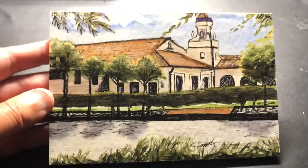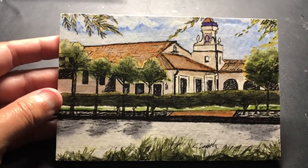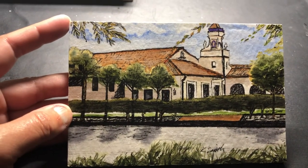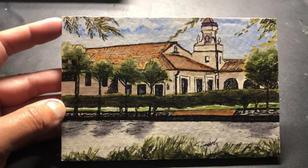If you're interested in learning more about this, you can find me on Facebook at Katie Smith or Katie Smith Artist. I'm also on the web — my website is katiesmithartist.com. I also run the Waxed Watercolors Facebook group. We'd love to have you join us. Thanks, bye.